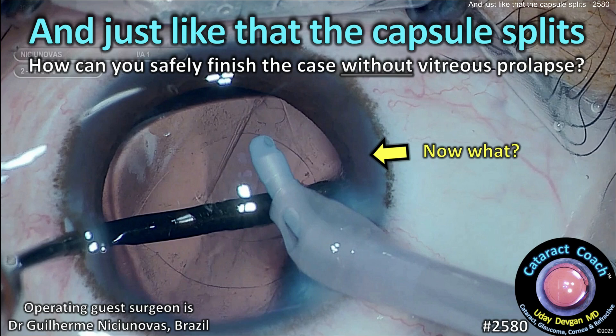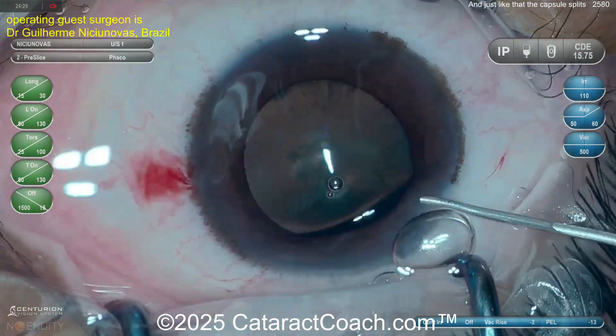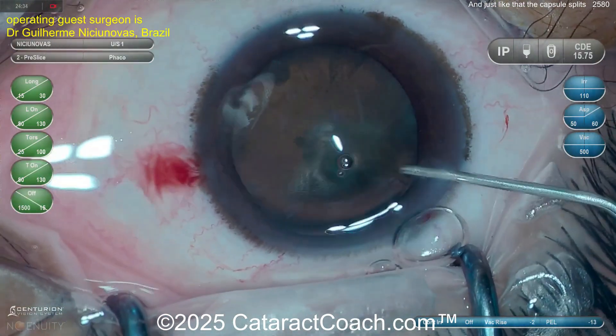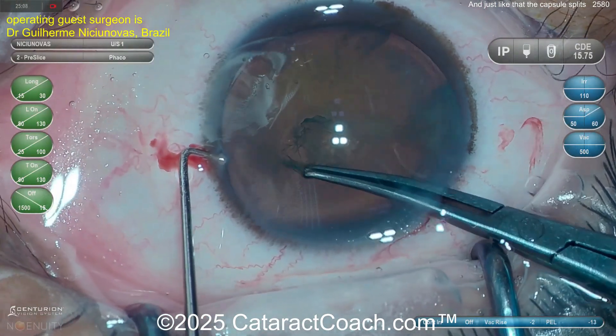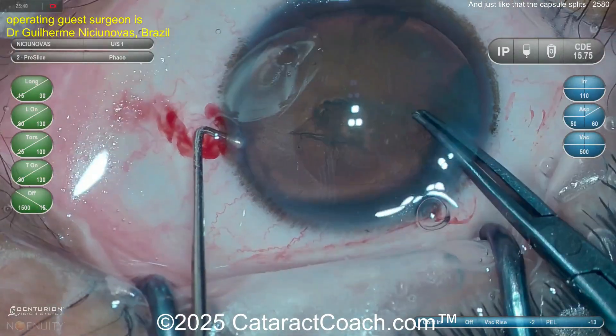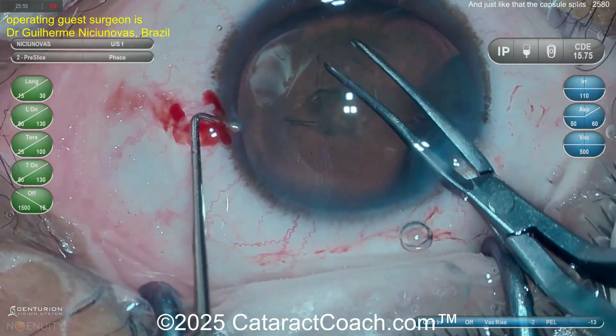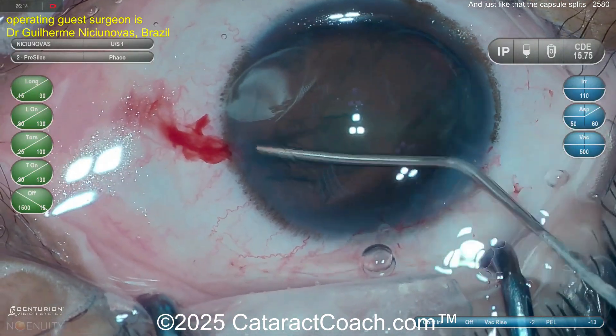Welcome to CataractCoach.com. Just like that, the capsule splits wide open — how can you safely finish this case without vitreous prolapse? Watch carefully now. Our guest surgeon here is doing a routine type of case; it looks all pretty good. Nice video, sped up a little bit, getting that capsule open very nicely. Sometimes you just can't predict what the tissue is going to do.